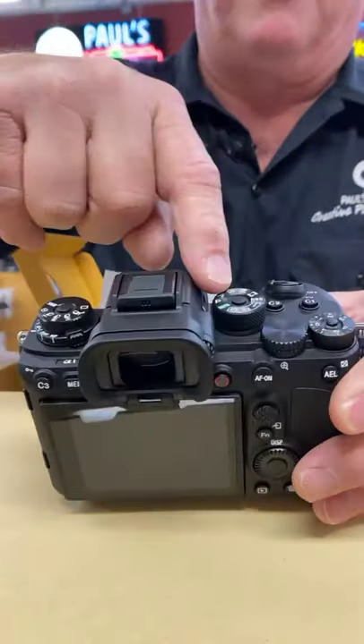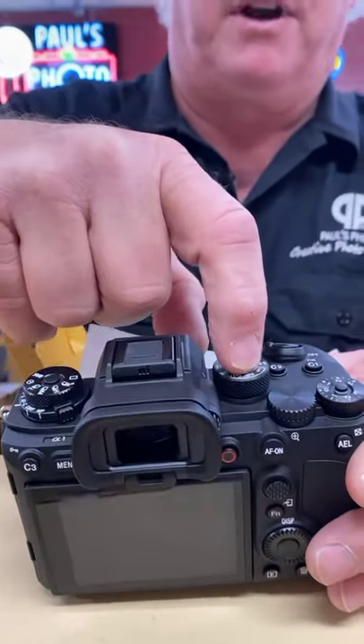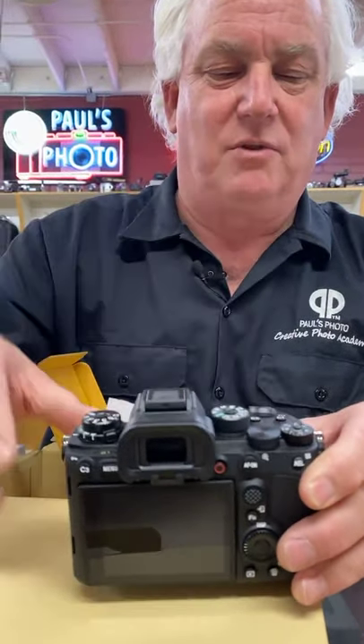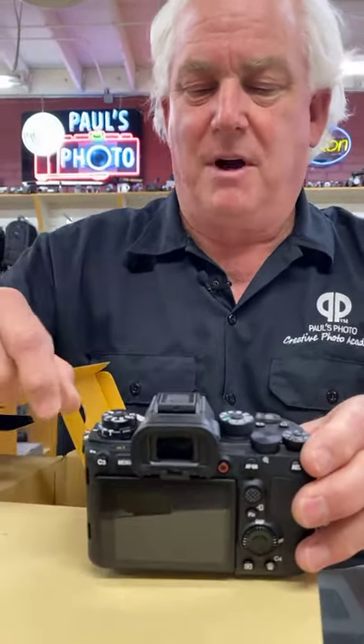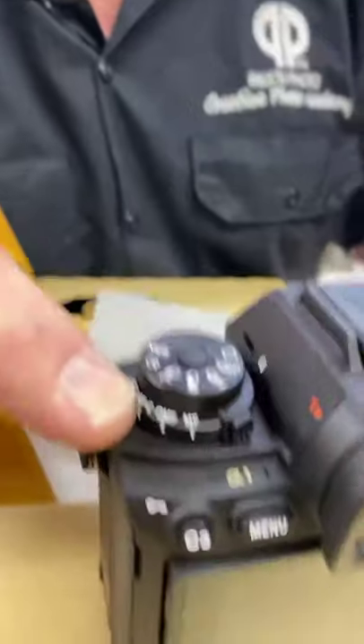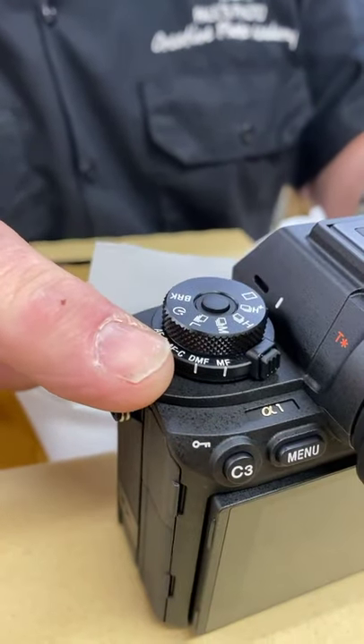Take a look at that. You've got the mode dial here, very familiar, with the lock. Plus/minus exposure compensation with the lock. Primary control dial. Secondary control dial. On and off. Two custom functions. The mode dial. The advanced dial. And the focus dial here. One of the things I love about this camera is they've done a lot of it with dials, not with menus.